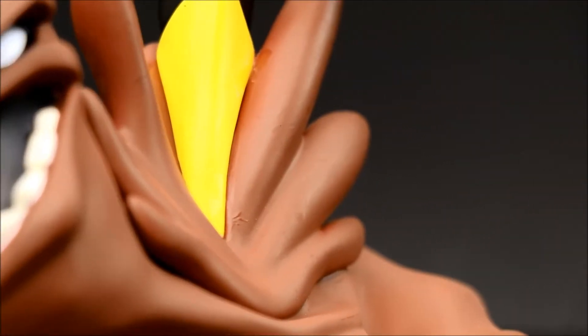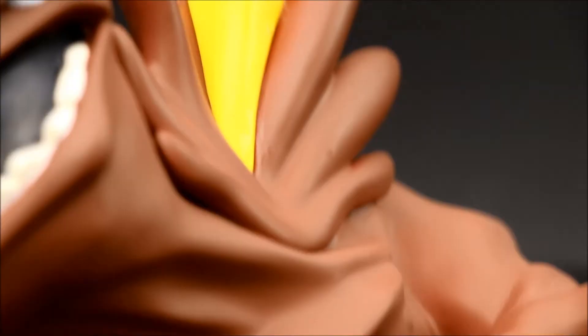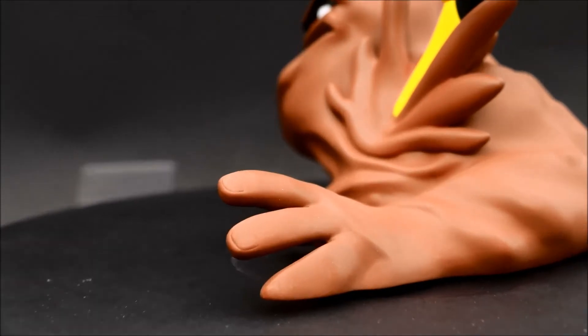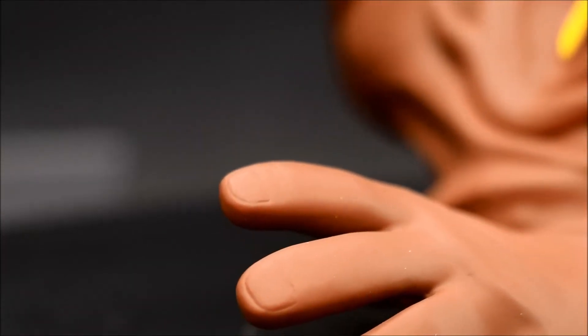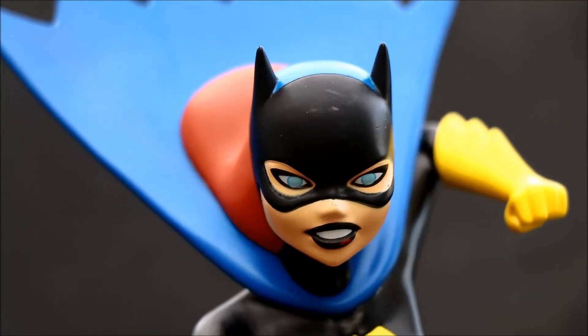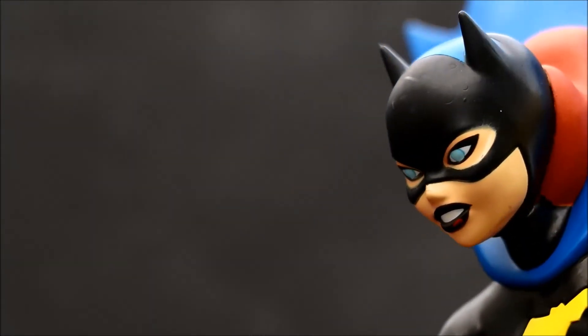Batgirl looks very accurate to the TV show. I like this action pose of her sort of jumping down and kicking Clayface. And I like that it includes Clayface and that he makes an excellent base — it's a very nice, sturdy base with some good weight to it.